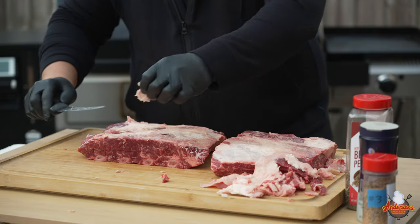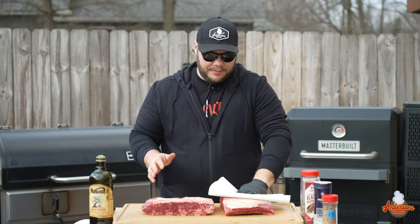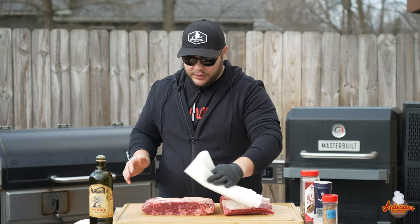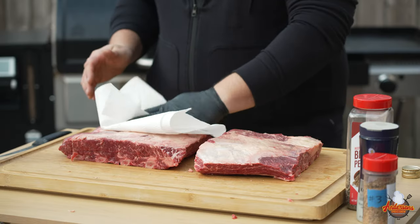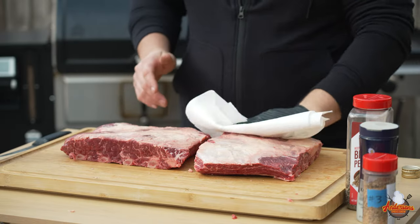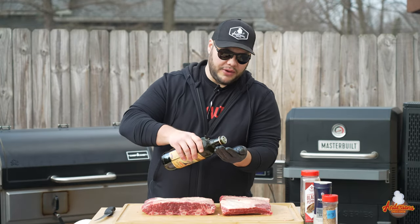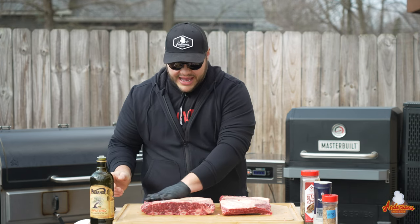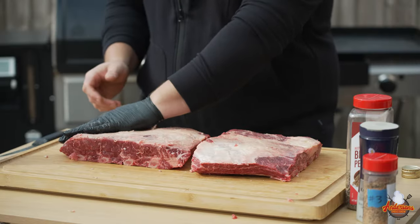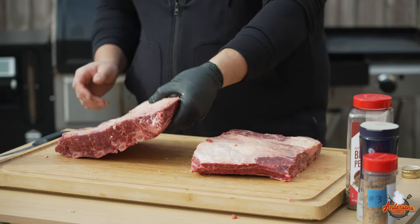For many people, they call these dino beef ribs 'brisket on a stick,' and that's kind of how we're going to treat them today. Now that we've got them trimmed up, I like to take a paper towel and just pat them dry a little bit. That's going to help remove any excess moisture off the surface because I'm going to be using a binder, and I want to control the moisture myself. Today I'm going to be using olive oil as a binder. Honestly, I use olive oil more often than any other binder — I like the finish that it creates.